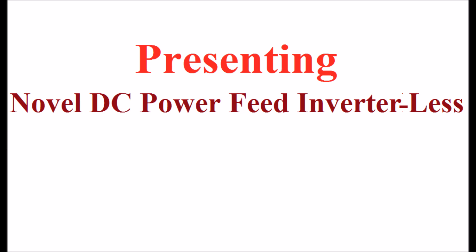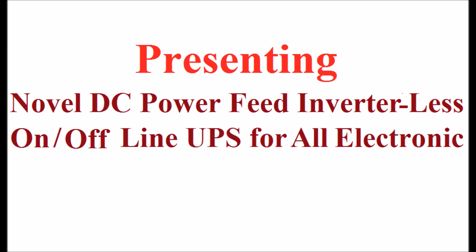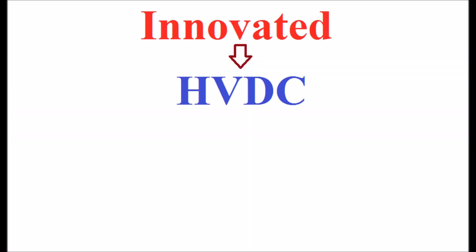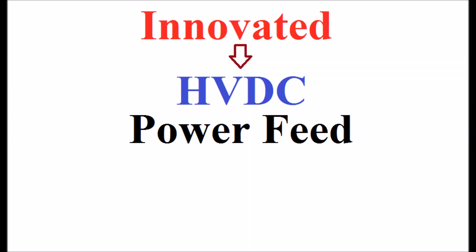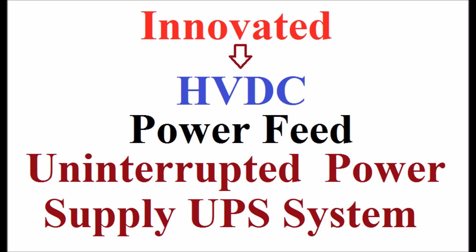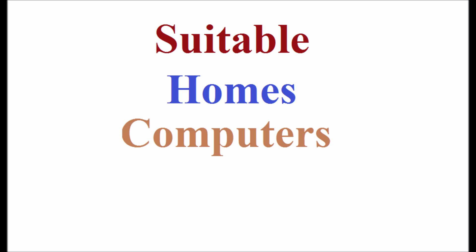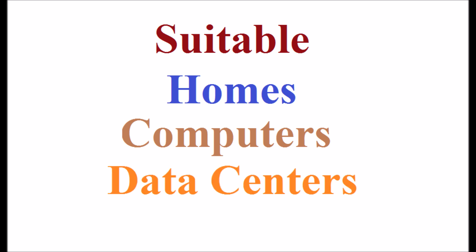Presenting the paper: 'Novel DC Power-Feed Inverter-less On-Bar Offline UPS for All Electronic Home and Industrial Equipment — The Innovated HVDC Power-Feed Uninterrupted Power Supply UPS System Suitable for Homes, Computers, Data Centers, and Industries.'